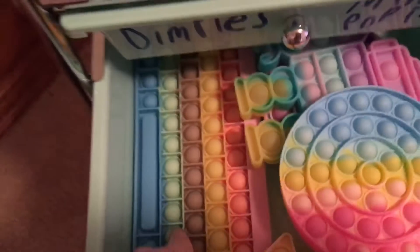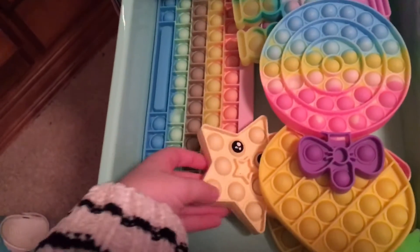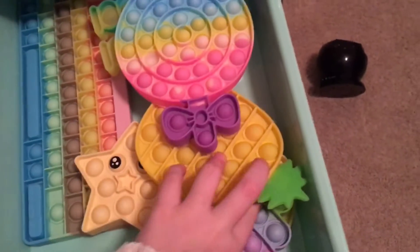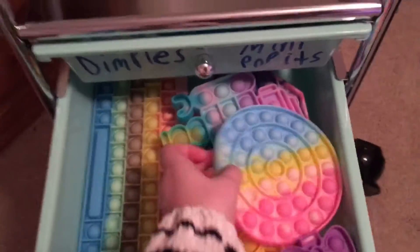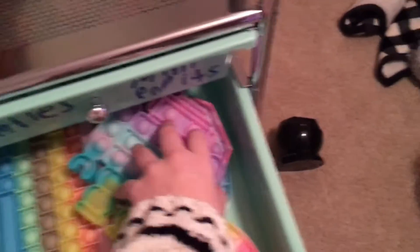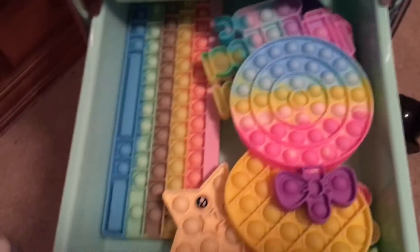So now we have some regular poppets. We have my keyboard poppet, my lollipop poppet, my hidden star poppet, my pineapple one, and my yellow circle one right there. And then over here we have my robot one, my galaxy one, and my cupcake one. So there's that drawer.